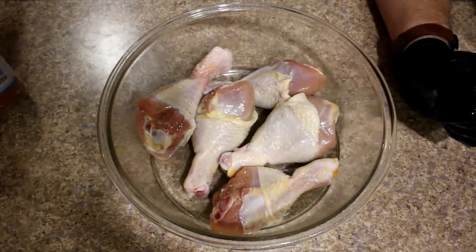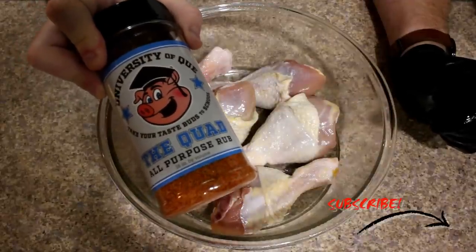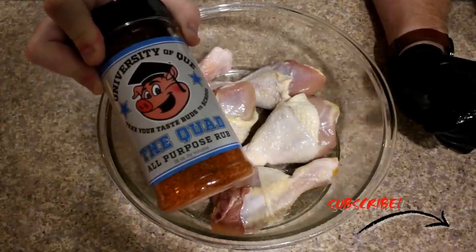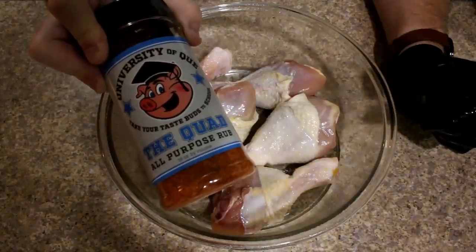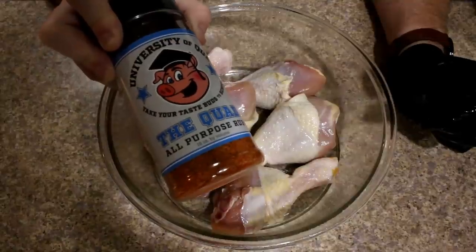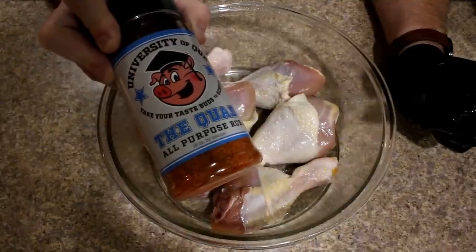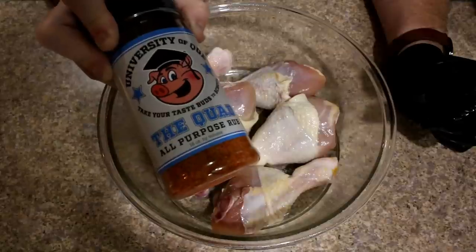I'm going to be using a new seasoning today. This is by University OQ — this is their all-purpose rub. This is really good. I used it on a fried turkey this past Thanksgiving and it is some great stuff. He also has some brines that you can buy as well, and I'll leave information below in the show more section so you can pick up this from him.